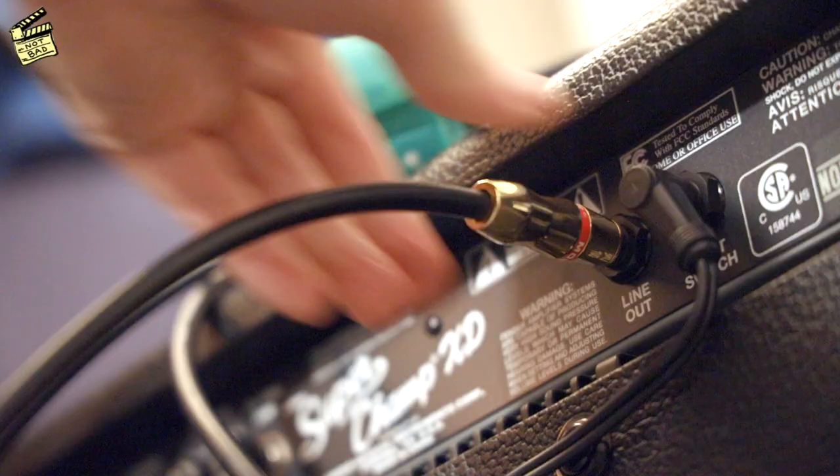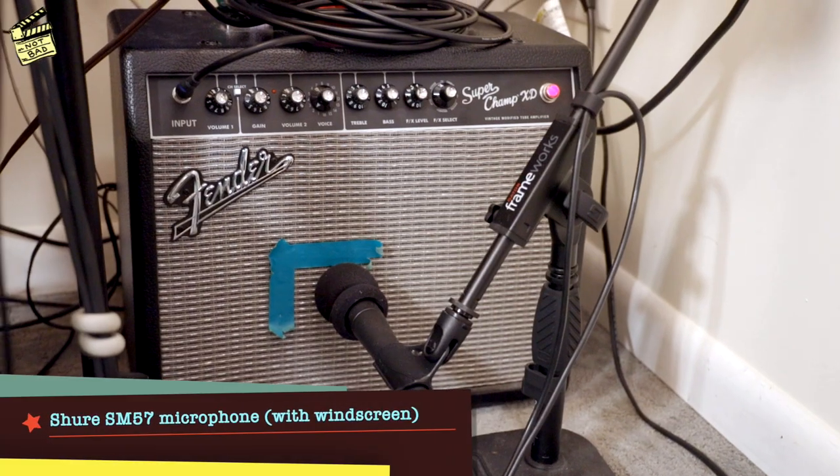I've run into a bigger cab when playing live. I've mic'd it when playing live when I needed more oomph or something, but I've never used the line out into a house PA. I've never used the line out into a recording console either. I just mic'd it at home with a Shure SM57.